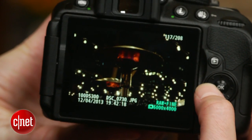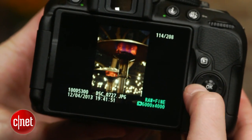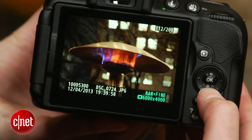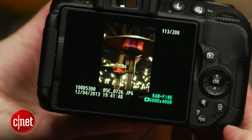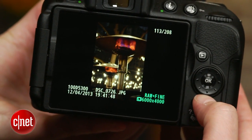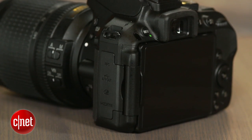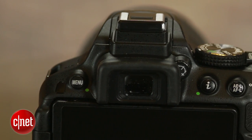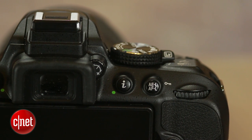The anti-aliasing filter-free sensor produces great photos, and the extra sharpness it provides, plus the excellent JPEG processing, results in usable images as high as ISO 6400. In a body less than $1000, that's really, really good. Even shooting in 14-bit RAW doesn't seem to preserve a lot of highlight detail, but the camera tends to underexpose as a rule, and you can recover a lot of shadow detail without introducing a lot of noise.